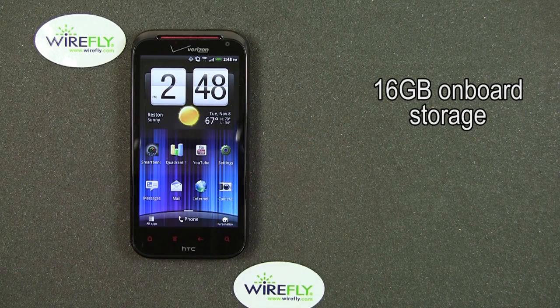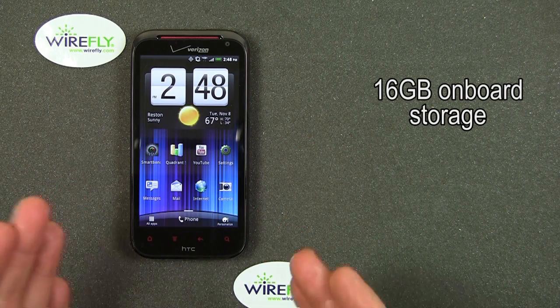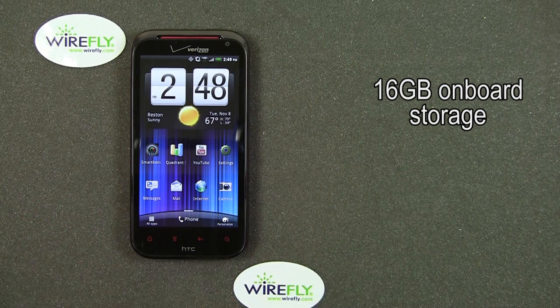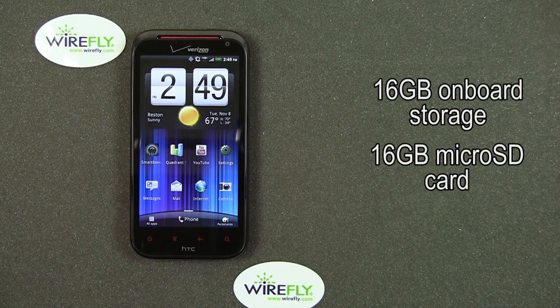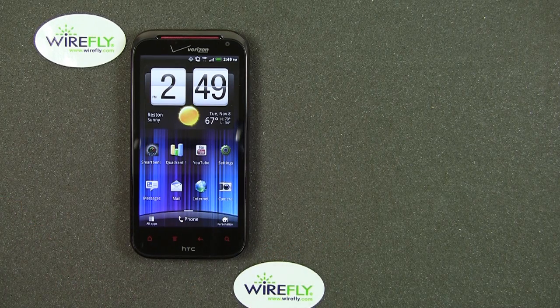We have 16 gigabytes of onboard storage inside the ReSound — that's storage for your files, music, videos, and photos. There's also a 16 gigabyte micro SD card that's pre-installed, so out of the box it has 32 gigabytes of storage: 16 gig onboard and 16 gig in the form of an SD card. If you want more storage, you can take that 16 gig SD card out and stick in a 32 gig SD card, and then you'll have a total of 48 gig of storage.